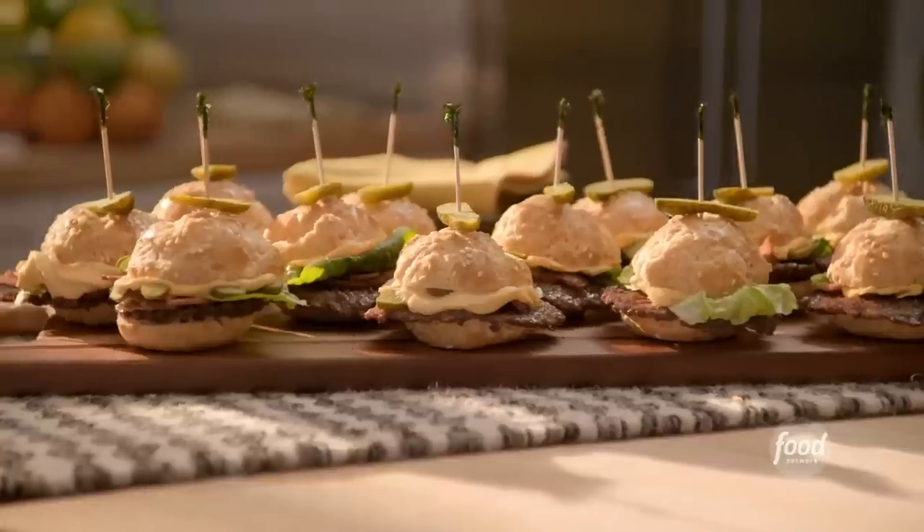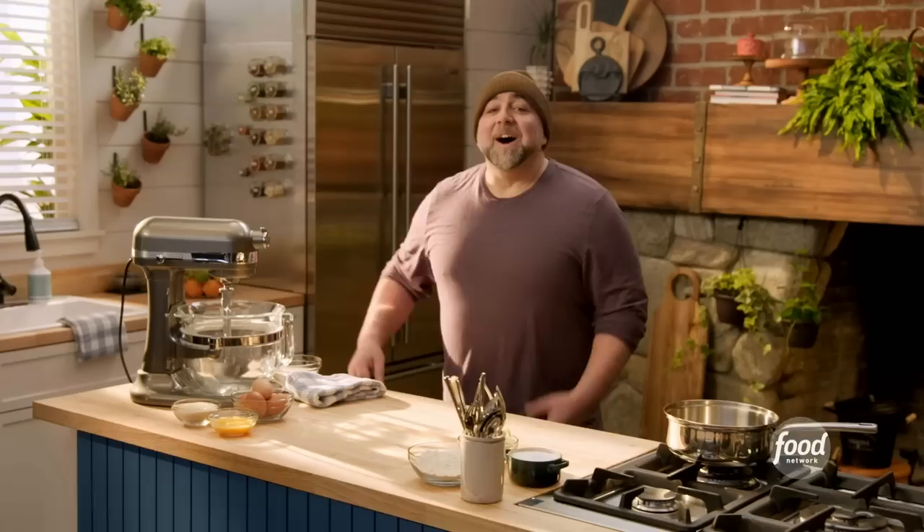This is the crispiest burger ever, and it's topped with fluffy, creamy cheese mousse. All right, let's make some burger buns. For the burger buns, I want to make pate choux.